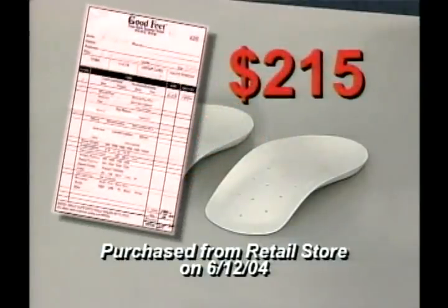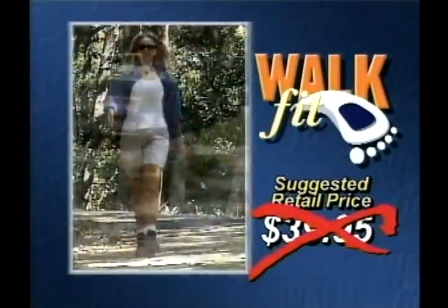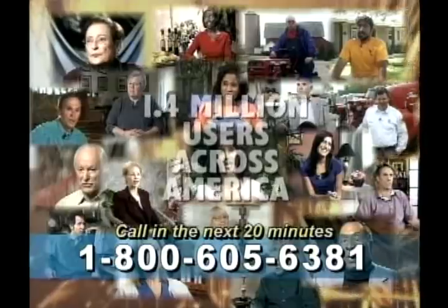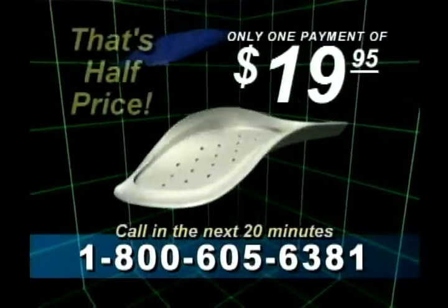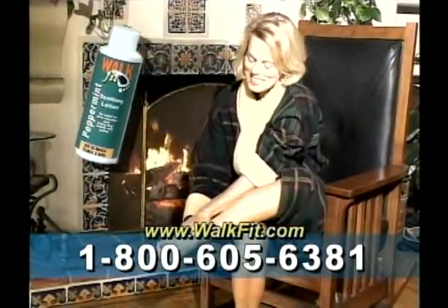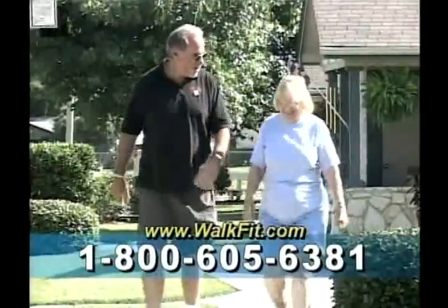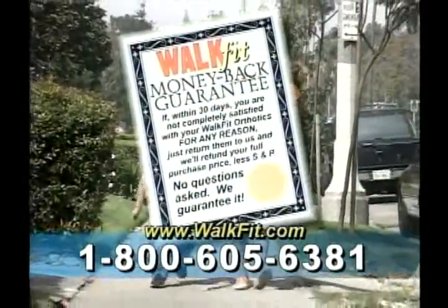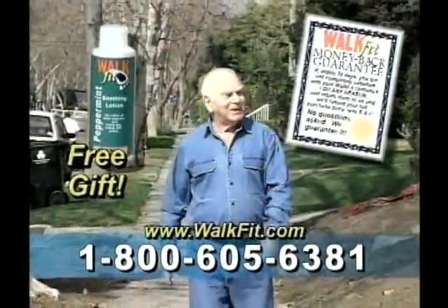Made of a virtually indestructible co-polymer resin, they come with a lifetime replacement warranty. Similar orthotics cost two hundred dollars or more, but you won't pay anywhere near that — you won't even pay the suggested retail price of $39.95. Call in the next twenty minutes and you can join over 1.4 million satisfied users for just one low payment of only $19.95 — that's half price. Plus, we'll include a bottle of soothing peppermint lotion and special sandal adapters, along with a money-back guarantee.